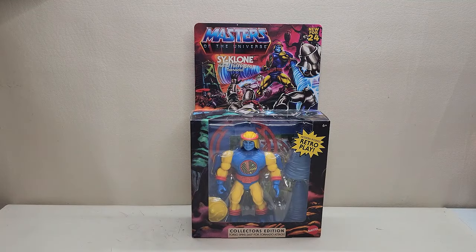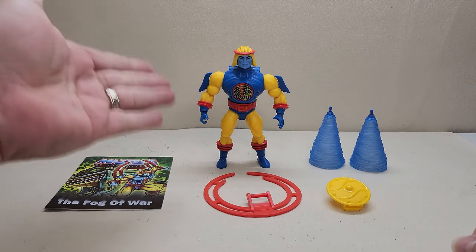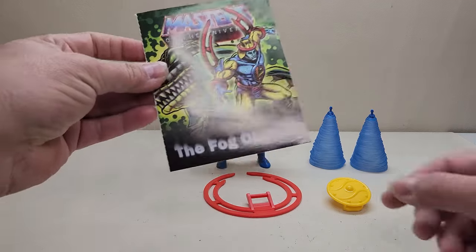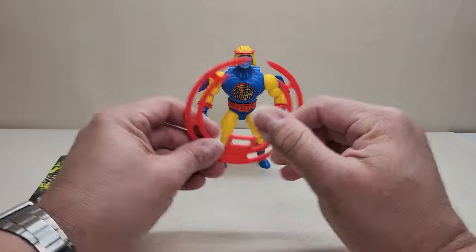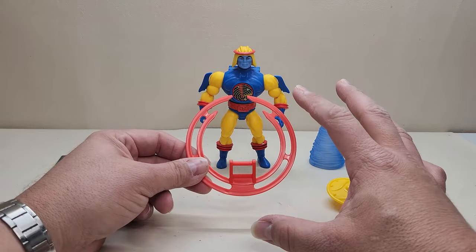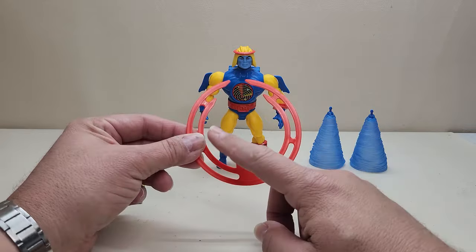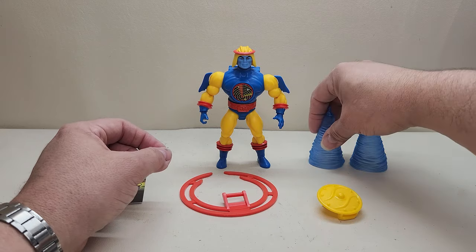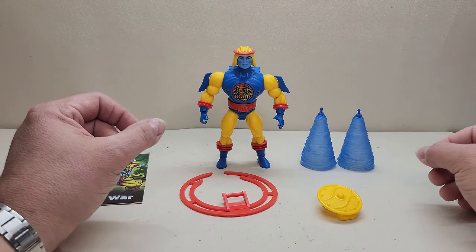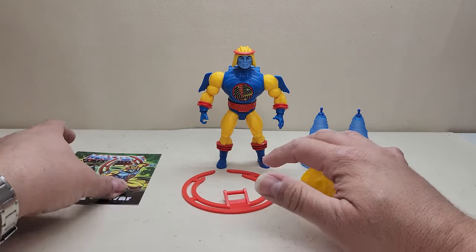Here we have Cyclone out of the package with everything he comes with. We've got the figure itself, a mini comic called 'The Fog of War,' this ring that was usually shown around the back in later iterations — the 2000X was the first time I really took notice of it — a shield, and two little whirlwind attachments that are very, very cool.